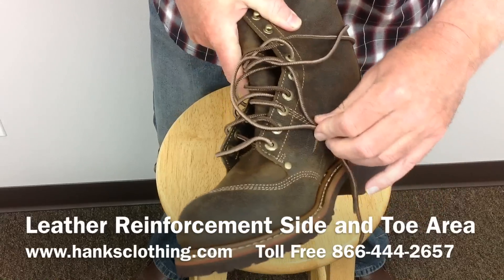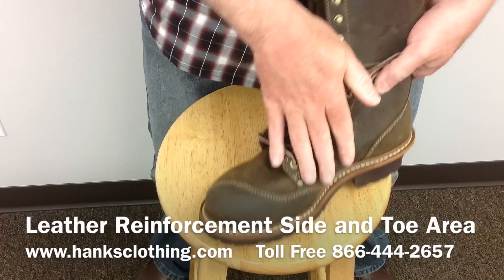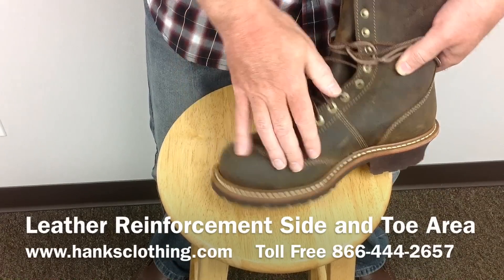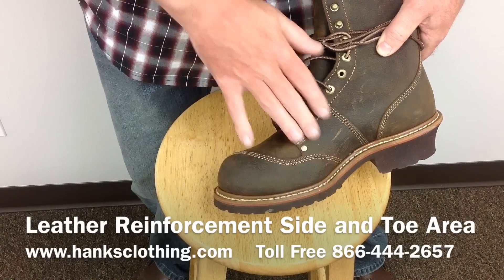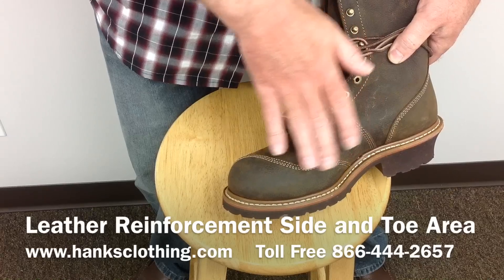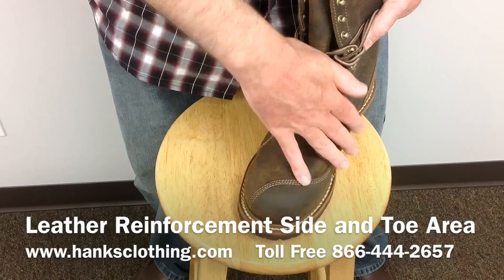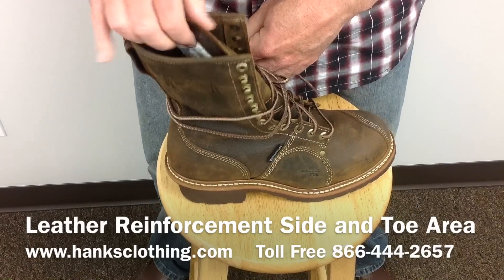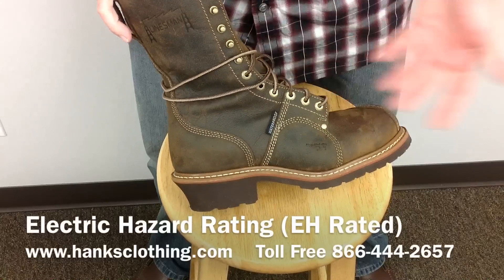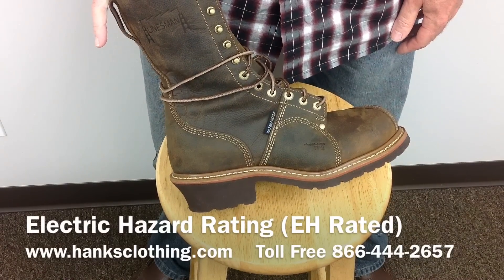It also has extra protection on the toe area here. As you can see, there's an extra piece of leather over the toe and the instep, so when you're climbing and this is rubbing against poles or trees or kicking, it gives a little bit of extra protection. It is EH — electric hazard rated — and it's just a great boot, one of their best-selling linesman's boots.